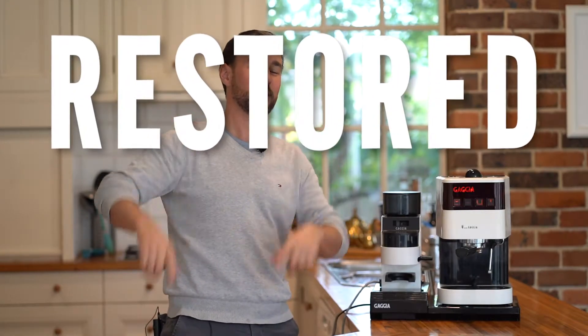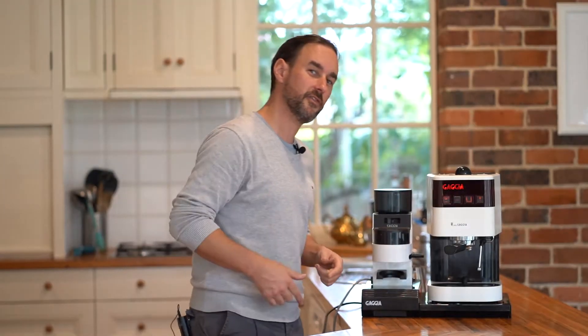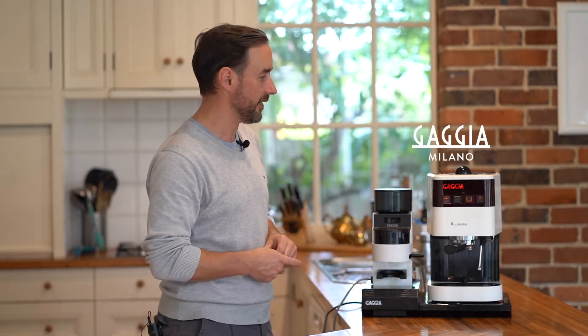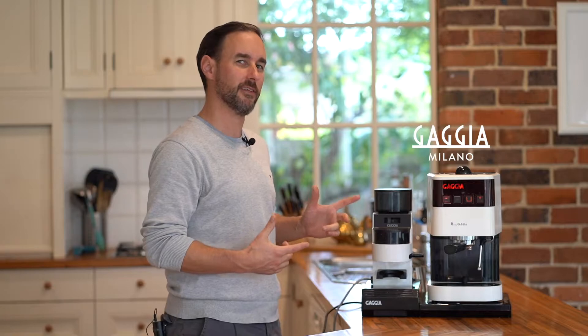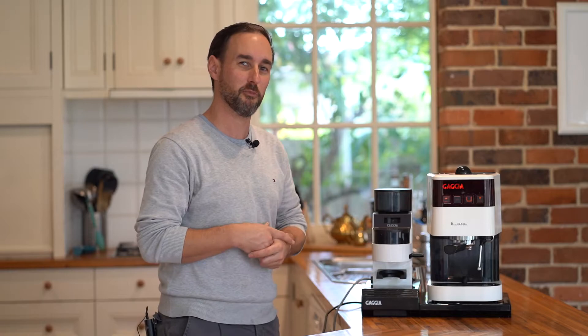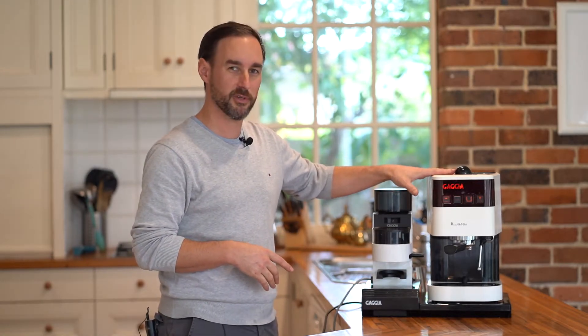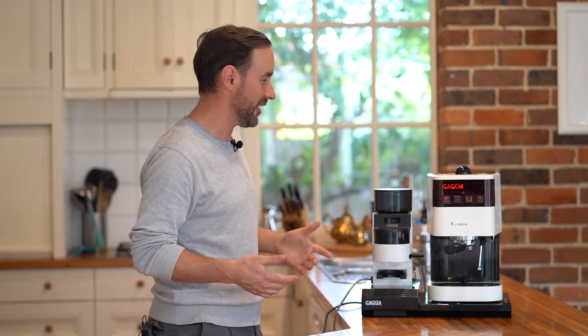G'day, it's James from Espresso Resto where restored is the new new. In today's video we're looking at the 1999 Gaggia Baby — a retro looking piece, but maybe it was Gaggia's vision of the future. I reckon it would look pretty much normal on a Star Wars clone trooper's kitchen bench, but there you go, that's just me.